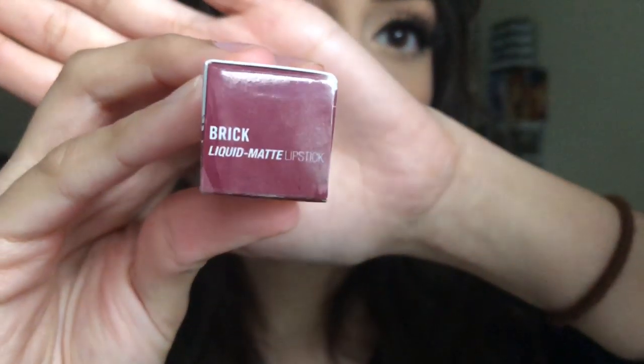Last one is Brick. This is what Brick looks like dry.